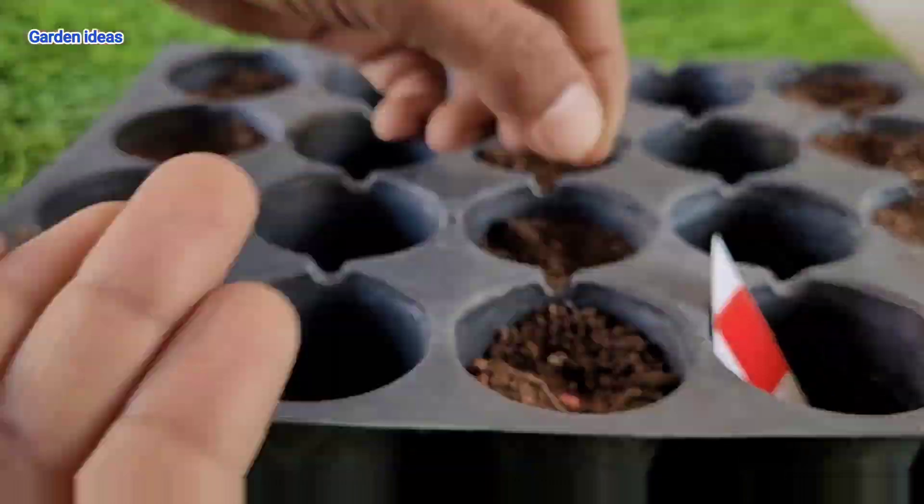When your capsicum reaches the desired size and color it's harvest time. Grab your scissors or shears and cut them from the plant — fresh homegrown capsicum coming right up! Capsicum or chili plants generally grow for a long period of time, so we can harvest them nearly three to four times before we need to plant new plants.